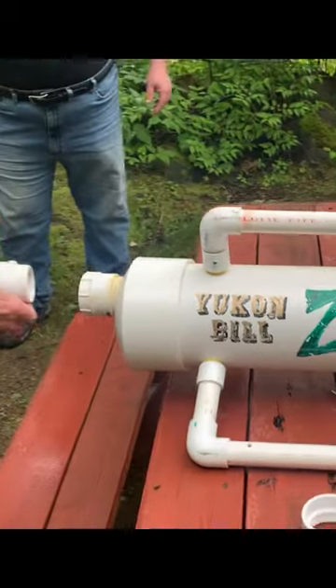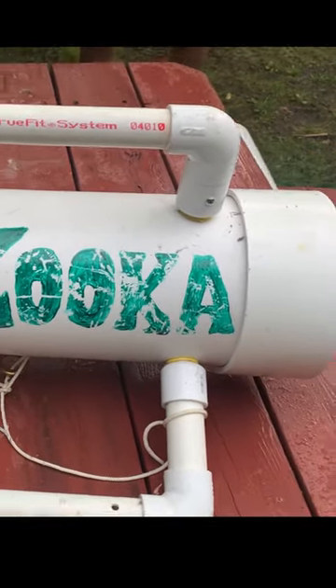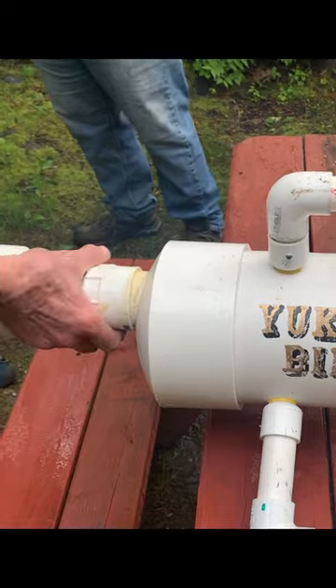You won't believe it really worked, but it did. Here is the Yukon Bilzuka underwater dredge. This is always underwater, submerged. Completely underwater.